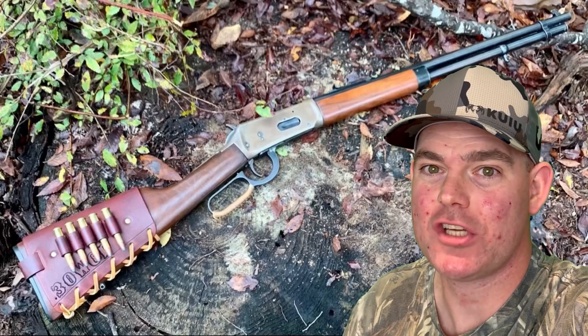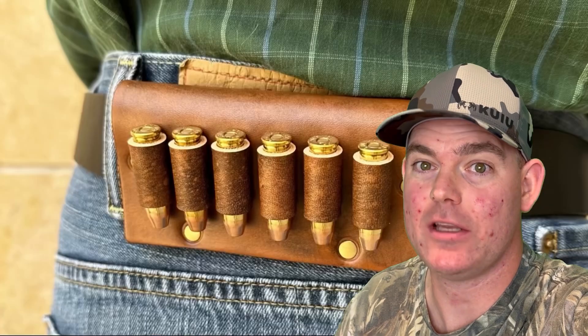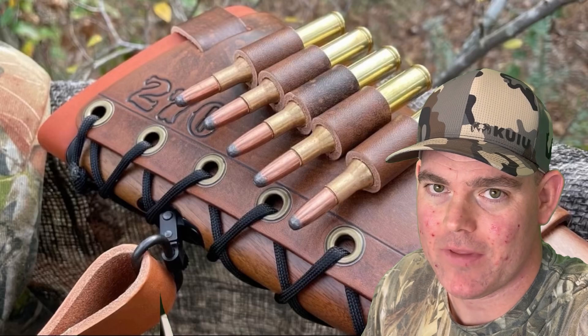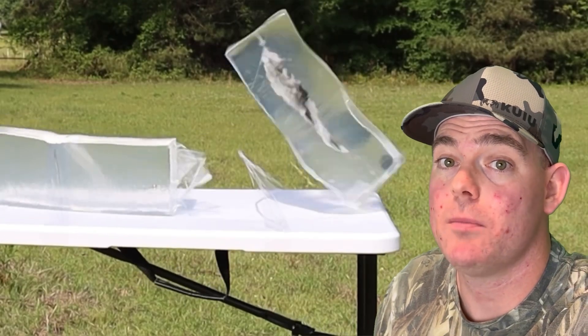If you enjoy these videos, check out my website masonleather.com and get yourself some leather gear handmade by me just for you. I've been handcrafting leather gear for hunters for over a decade, and I would love to make you something — the link is in the video description. And check out my channel for more hunting ammo ballistics gel tests.